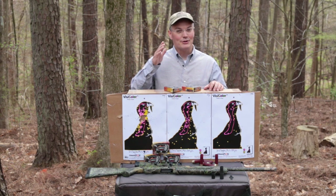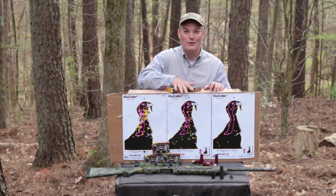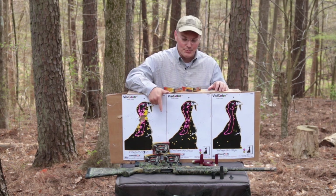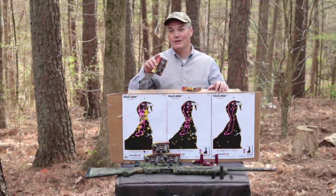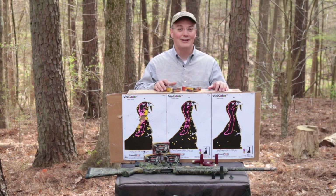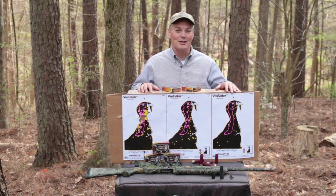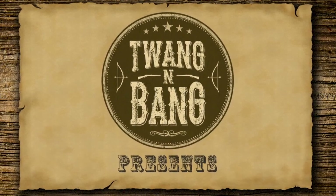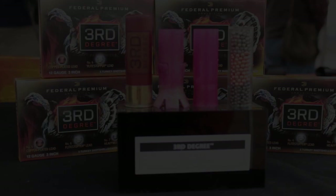Hey, thanks for tuning in to Twang and Bang. If you're a turkey hunter, you know you're looking at three dead birds: one at 10 yards, one at 25 yards, and one at 50 yards. These are patterns I got with my Mossberg 930 and Federal's new turkey load, the Third Degree. It's made with three different kinds of shot to give you lethal patterns and kinetic energy to get those birds that come rushing in, those birds that get hung up, and everything in between.